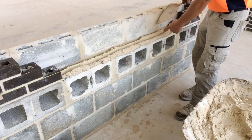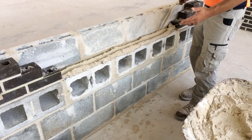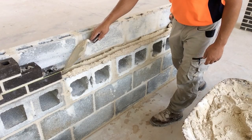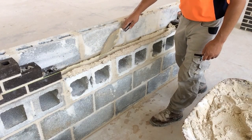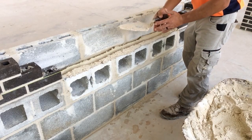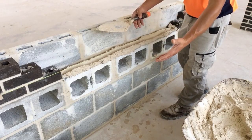Going side to side tends to hit the string line and shake it, and we want to try to avoid that. Ideally, we're just putting the toe of the trowel down, pulling the mortar, and moving it to the inside face of the brick and the outside face of the brick.